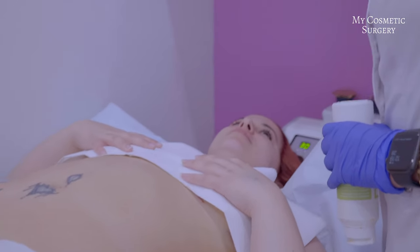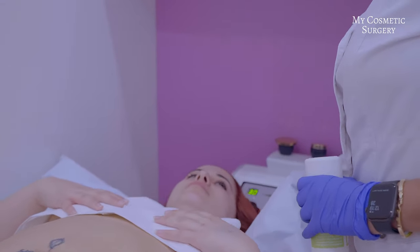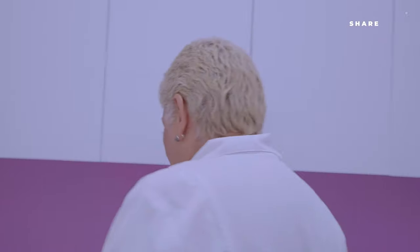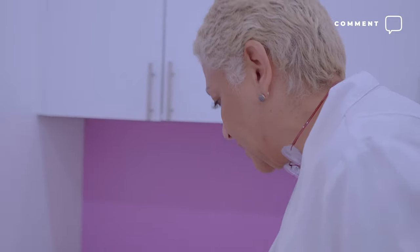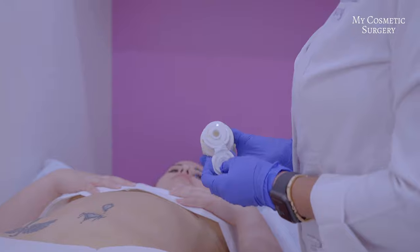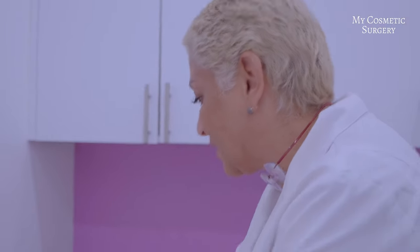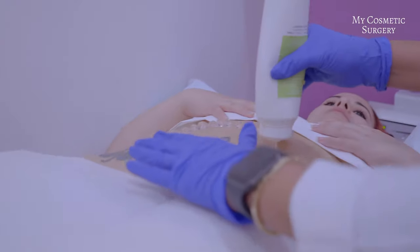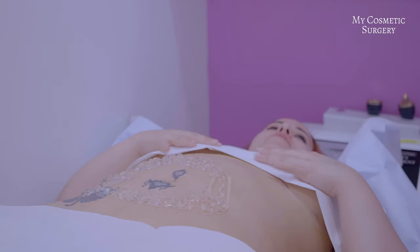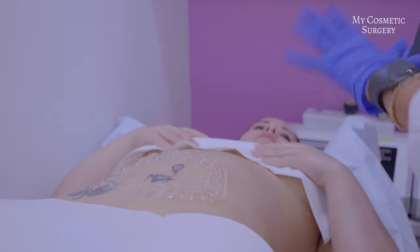We are going to start the massage with the ultrasonido, because the ultrasonido is a deep treatment that will help reduce inflammation and will help the process of cicatrization, because that heat stimulates the circulation. And when it stimulates the circulation, it will help the healing of the tissue. I thought it was not an ultrasonido, I thought it was purely done by hand. First we do ultrasonido, and then with the hands we do what is the lymphatic drenaje.